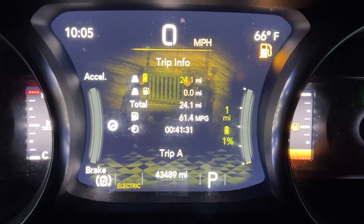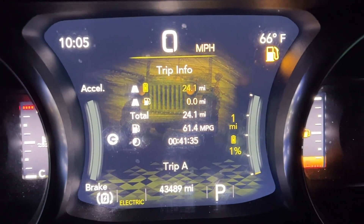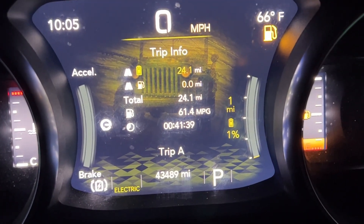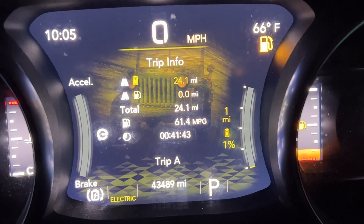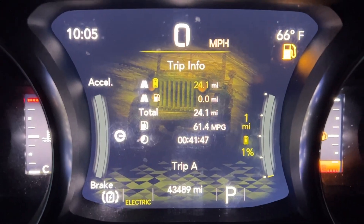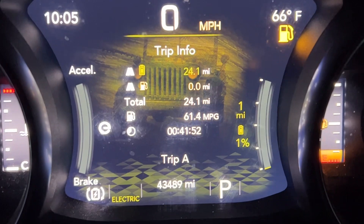Of course, that's one of the concerns a lot of us have for the 4xe — how long is that battery going to last? In the 2021 models we got a 10-year, 100,000 mile warranty. Going forward, the 2022 model years on, you get an 8-year, I think 80,000 mile warranty. So it's not a huge concern, I guess, but just wanting to see how the life is doing.